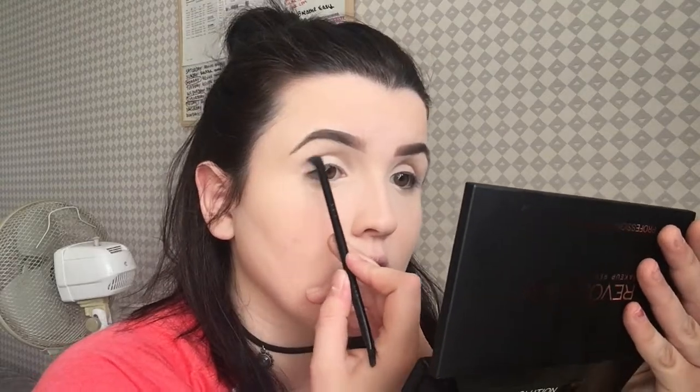I have tried Revolution eyeshadows before and I know they aren't normally amazing, so I had quite high hopes for this palette. The base colour blended out really nicely. I'm very impressed with the pigmentation, blendability, and how smooth these eyeshadows are. The quality is amazing for the price - this palette was £6.99 and the quality is insane. Seriously, you can't go wrong with these eyeshadows for the price; they are definitely worth giving a go.